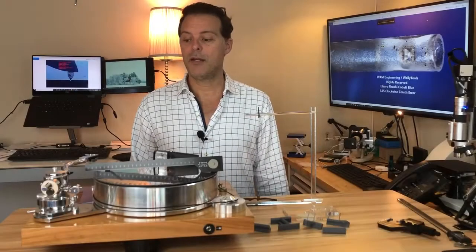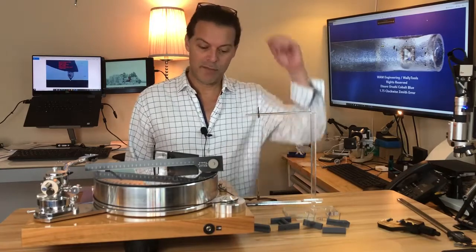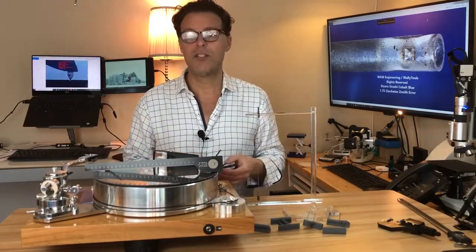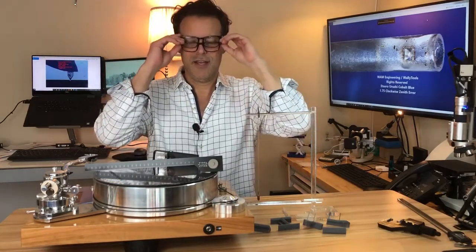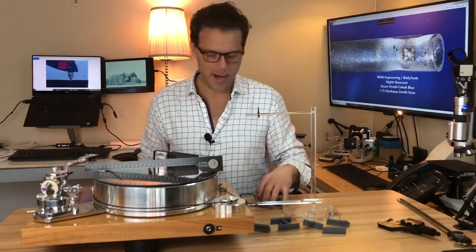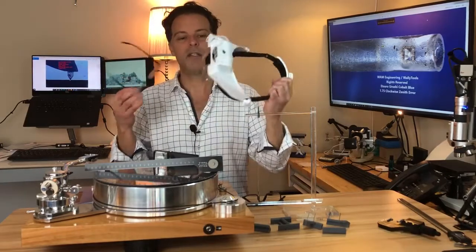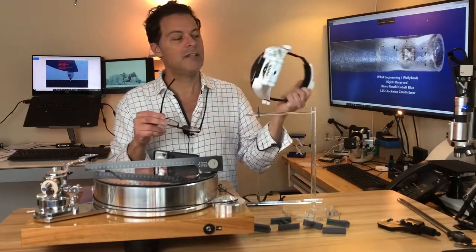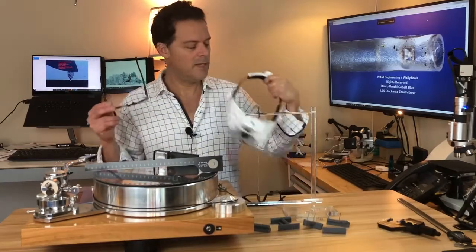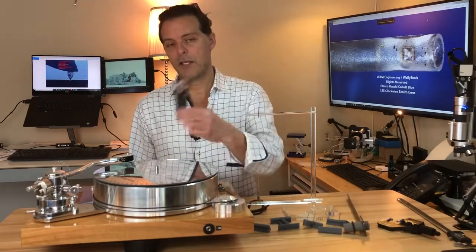A couple of tips on helping you see all the fine detail needed when aligning a cantilever and stylus — it can be tough for people who need readers. First tip: you can increase your magnification by using a second pair of readers. Up close you may need higher magnification than at reading distance. Another alternative is a product like this — maybe $25 to $30 — with changeable magnifying lenses for different levels of magnification, and they also have a light built in.